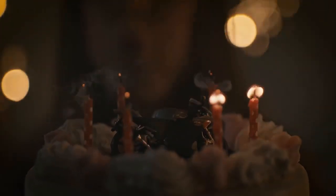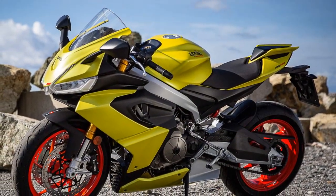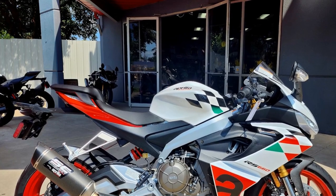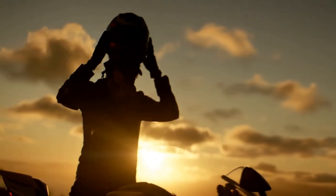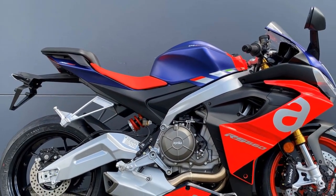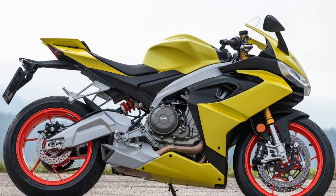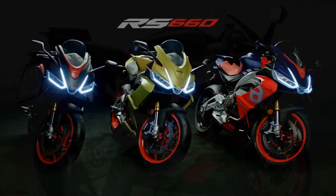Pros: 1. Striking Design — The Aprilia RS660 boasts an aggressive and eye-catching design with twin LED headlights, aerodynamic fairings, and stylish livery. 2. Performance — The 660cc parallel twin delivers a smooth and accessible 100 horsepower and 49 lb-ft of torque with linear power delivery and an engaging exhaust note. 3. Electronics Package — Ride-by-wire, multiple ride modes, traction control, and wheelie control enhance rider control and safety for all skill levels. 4. Handling — The lightweight aluminum frame and adjustable suspension provide exceptional handling; the RS660 is agile and responsive for both spirited riding and track use.